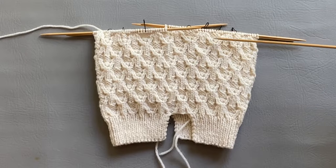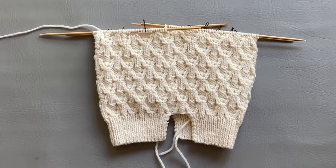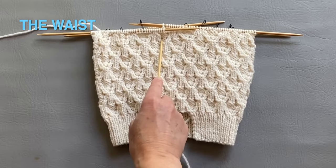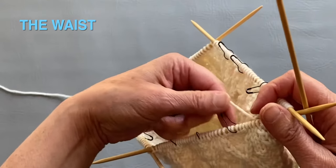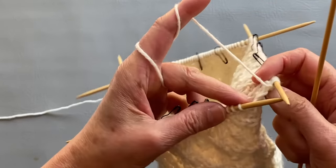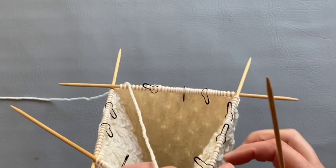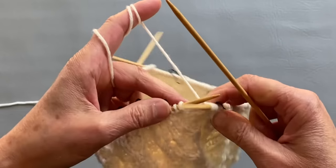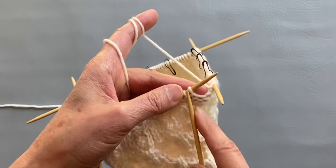After adding six more rows, it looks so much better. Now what we're going to be doing is decreasing for the waist. We have 150 stitches all around and I'm going to be decreasing to 90 stitches in the waist. We will knit the first stitch.